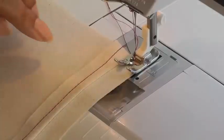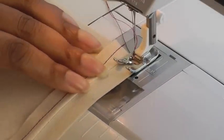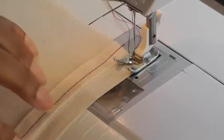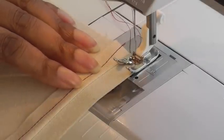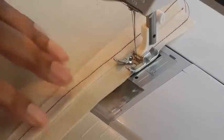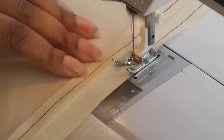What I'm doing here is just working on one seam allowance, making sure the edge of my foot is aligned with the seam on the garment, and then I'm just going to do a straight stitch all the way down, using this seam as a guide to make sure I keep my stitching as straight as possible.